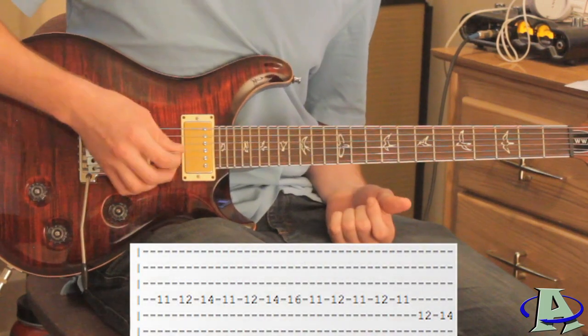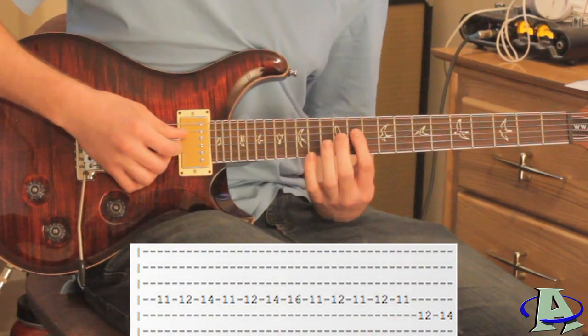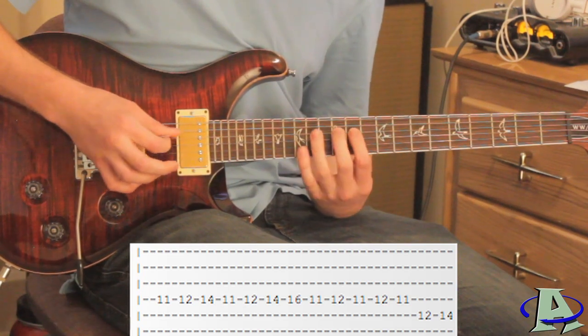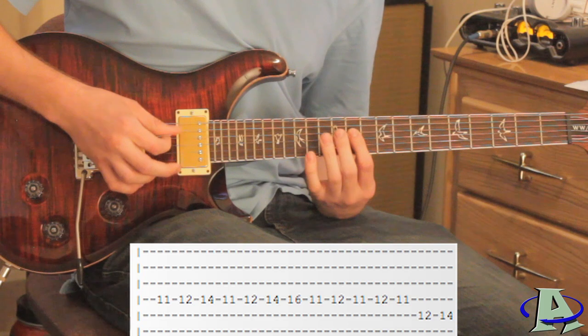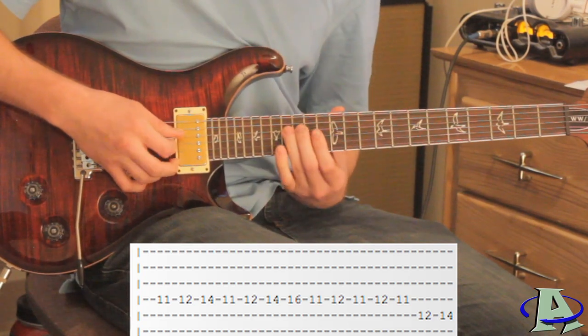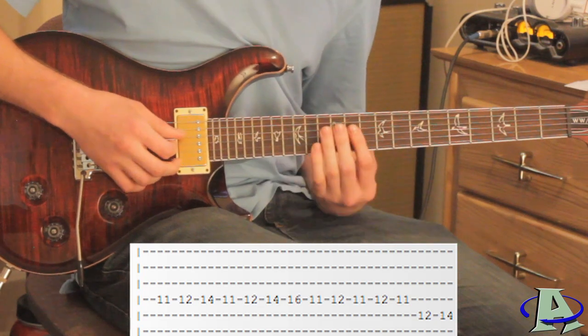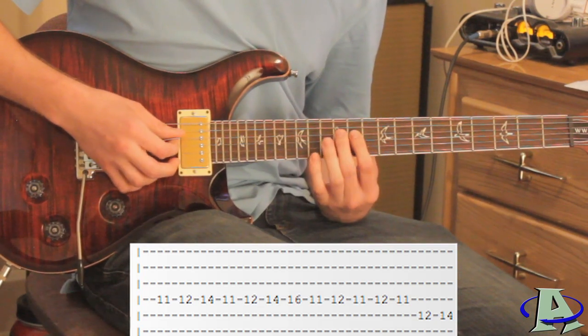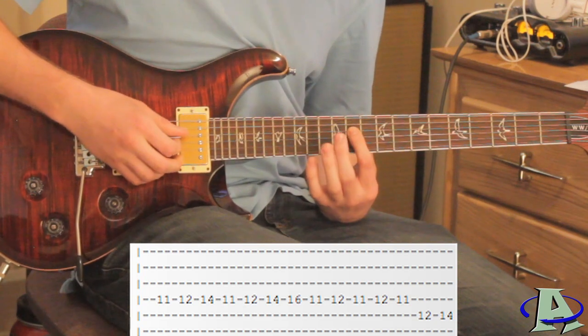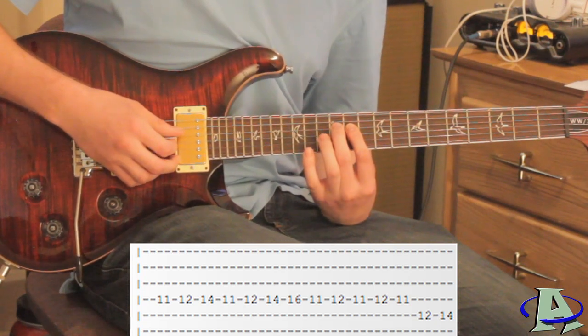On the fourth string you're going to go 11, 12, 14 — and do that twice. Then right here you go up to 16 and slide back down to 11, then go 11, 12, 11, 12. The second time you're going to hammer from 11 to 12 and then pull off from 12 to 11.